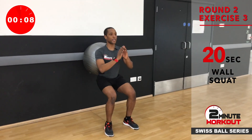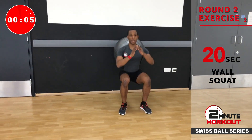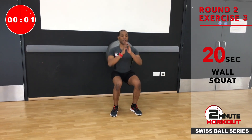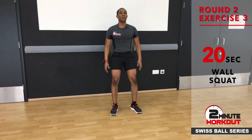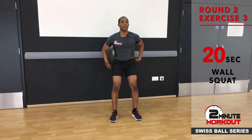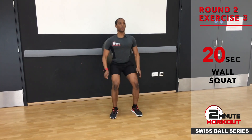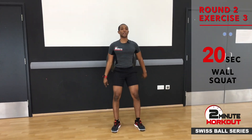Last one — taking it low. That's a real burner, but we don't stop until we get to the end of the round. Last 10 seconds or so — taking it down, keeping that ball controlled on the back. We're going below the knee. See if we can squeeze one more.